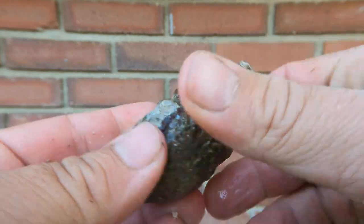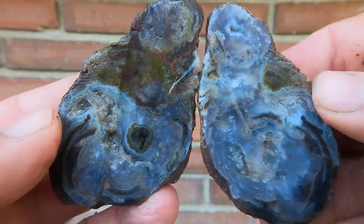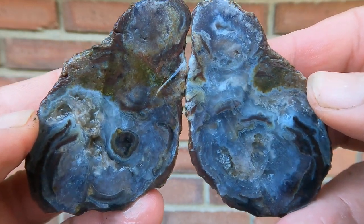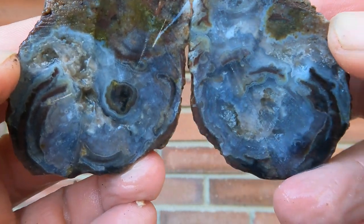Here we have another Dugway geode, and it's quite nice actually. Look at that — good banding in it, good patterns. Yep, I like it.